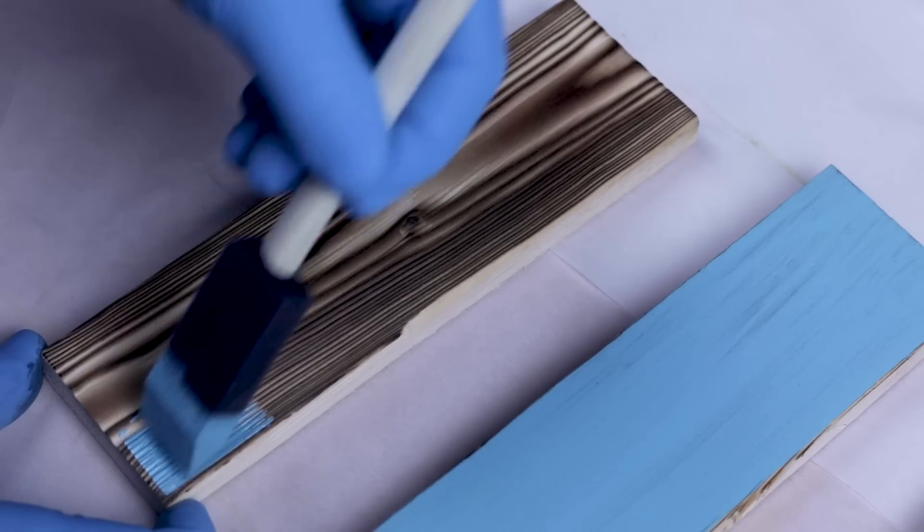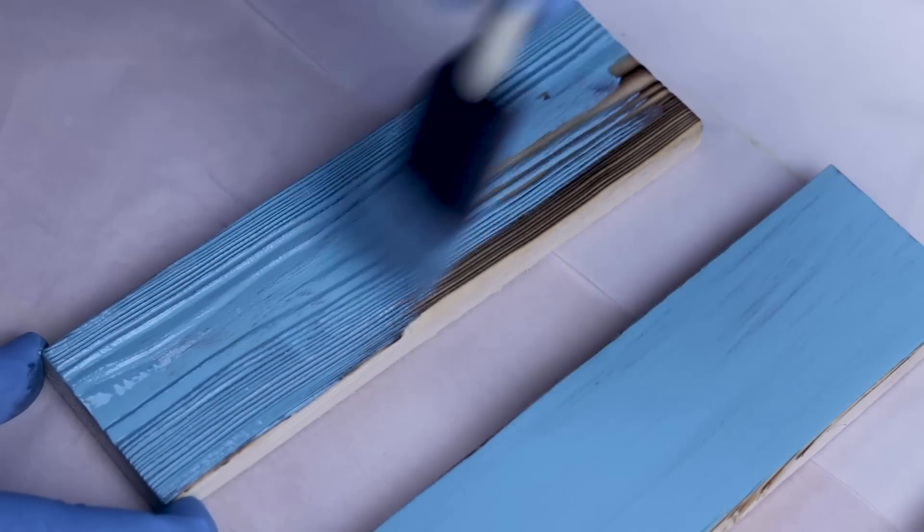Today we're exploring two popular shou sugi ban techniques. Stick around and find out why one is just a little different than the other.